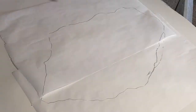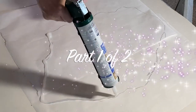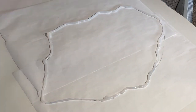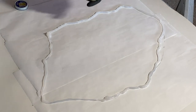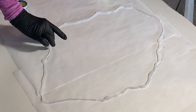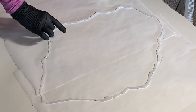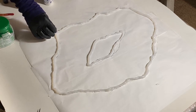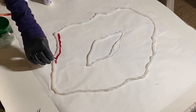I'm going to do a freeform geode on this parchment paper. I'm laying down a couple of layers of 100% silicone caulk and covering my fingers with some Vaseline so the caulk doesn't stick to them, then pressing the silicone into the parchment to create a seal so that the resin doesn't leak out.